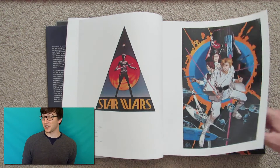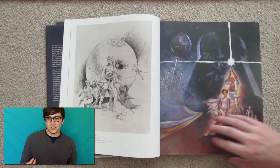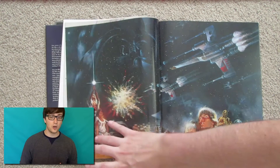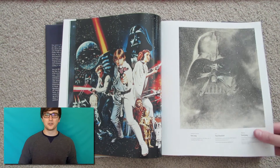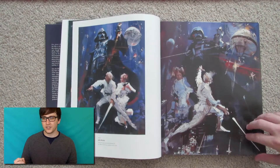I got this book a couple of days ago and I really like it. The way I see it, it's divided into two parts basically. The first part deals with the original trilogy — A New Hope, or Episode 4, or The Star Wars if you're a hardcore old school fan — and then it goes on to Return of the Jedi. These are posters for the original theatrical releases.